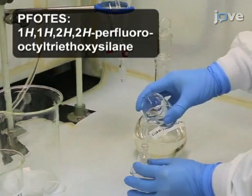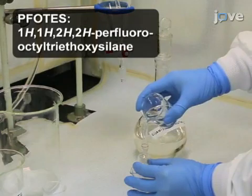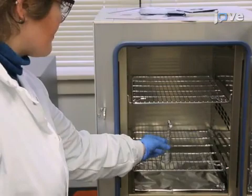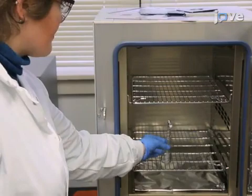First, fill a 20-milliliter ampoule with a 2% by volume solution of PFOTES in toluene. Stir the solution in the ampoule for 24 hours to silanize the ampoule interior. Rinse the silanized ampoule with isopropyl alcohol and dry it at 140 degrees Celsius for 30 minutes.